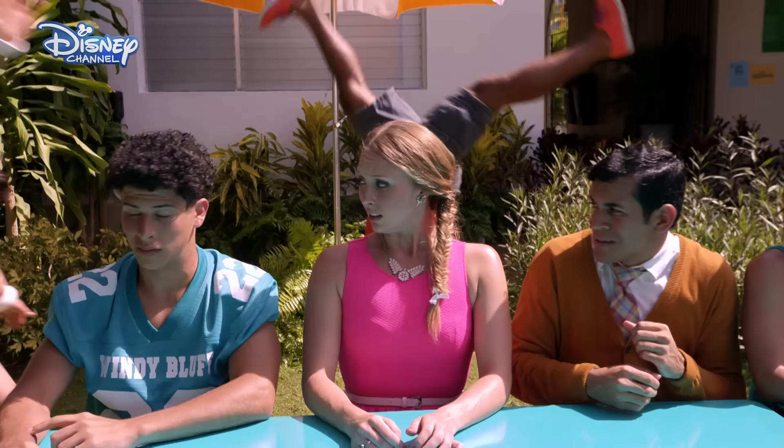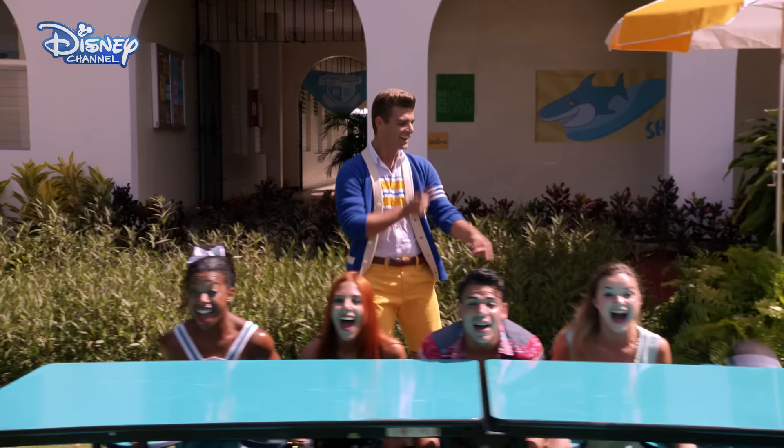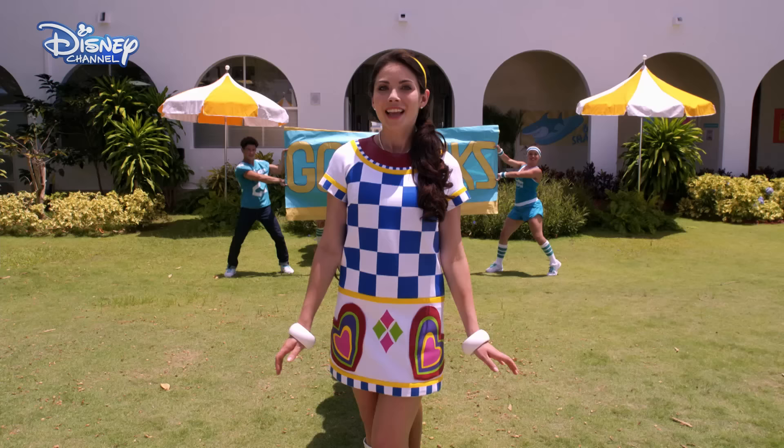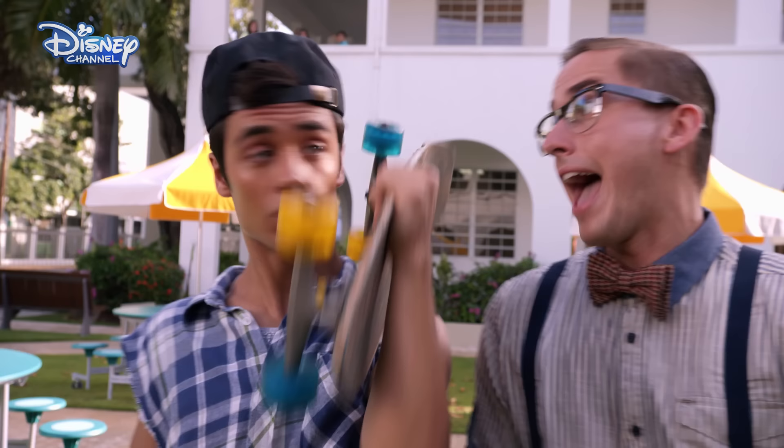Twist that frown upside down. You gotta twist that frown. Up, up, up, upside down. Cause we're gonna have fun, fun, fun. Turn the feeling around. There's a seat for everyone. You gotta make us smile out of the frown right now. Twist it upside down. Up, up, up, upside down right now.